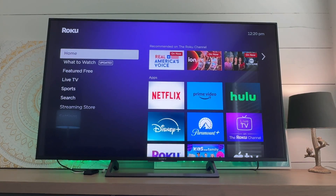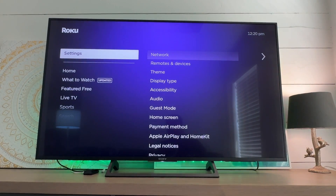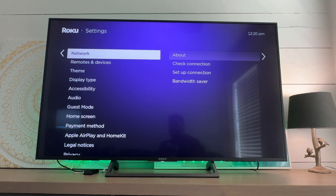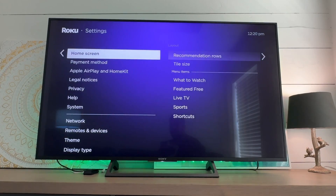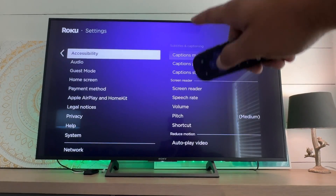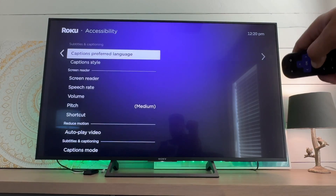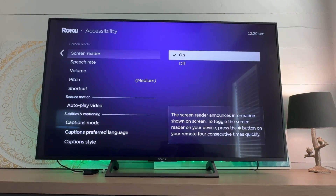If that doesn't work — which it should, but if not — here's another way to get to the on/off feature. Go down to the Settings option and select it, then navigate down to Accessibility and select that. From there, go down to Screen Reader and you can turn it on or off.